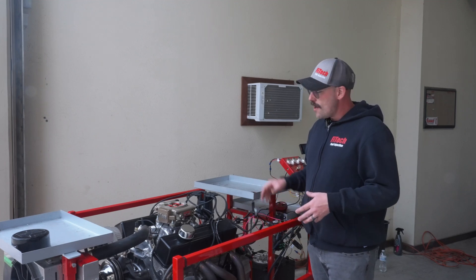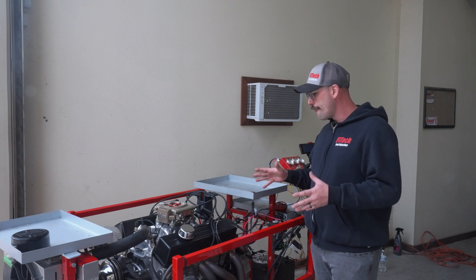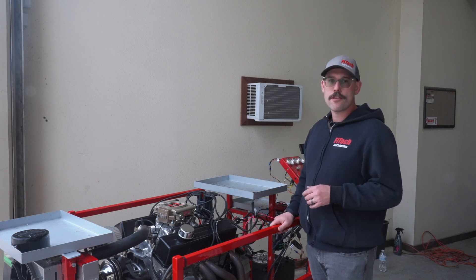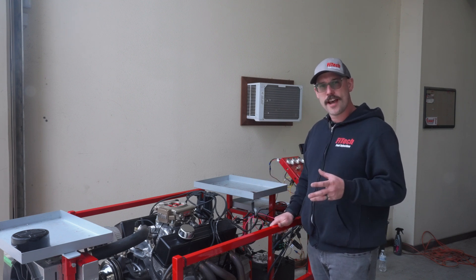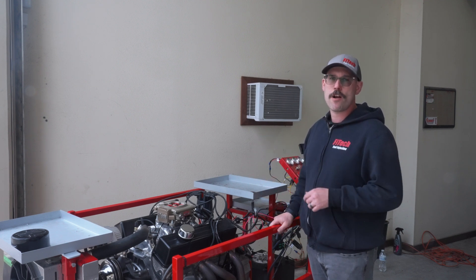We got a small block Chevy right here with one of our Go Street EFI systems on it — just a fresh install. We want to walk you through the steps on how to do the initial setup, so it'll help you get the system up and running the first time.